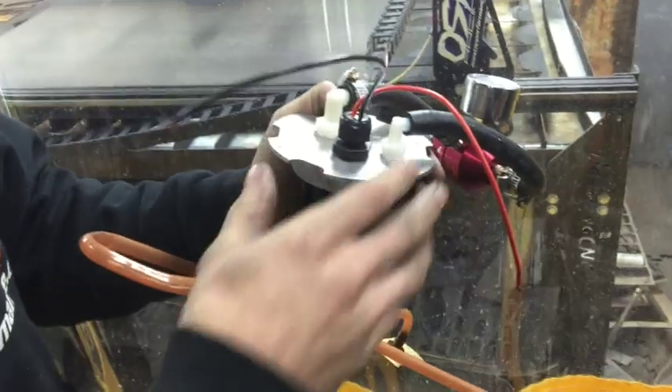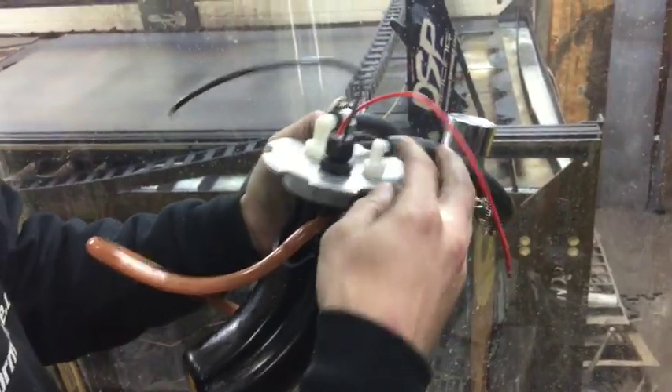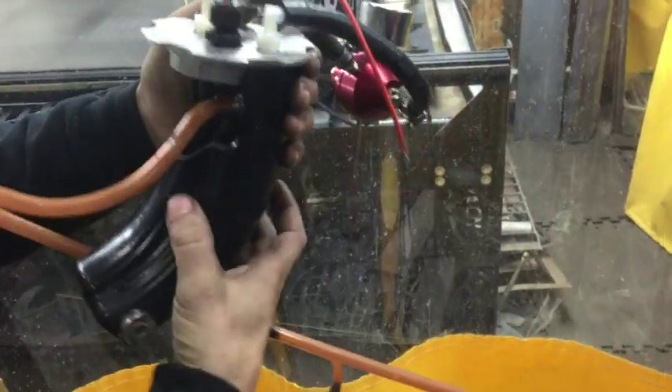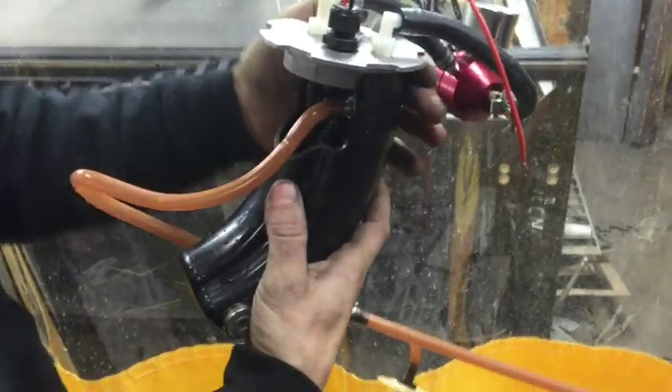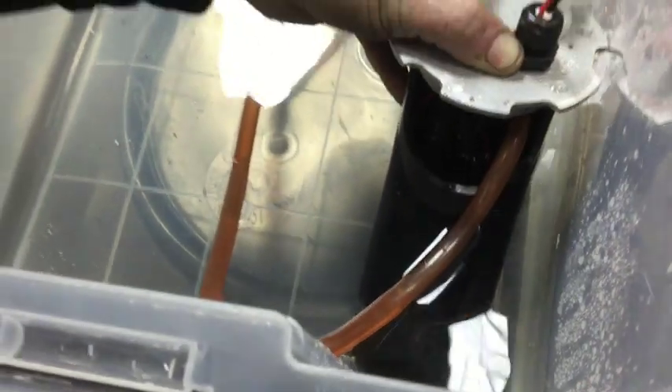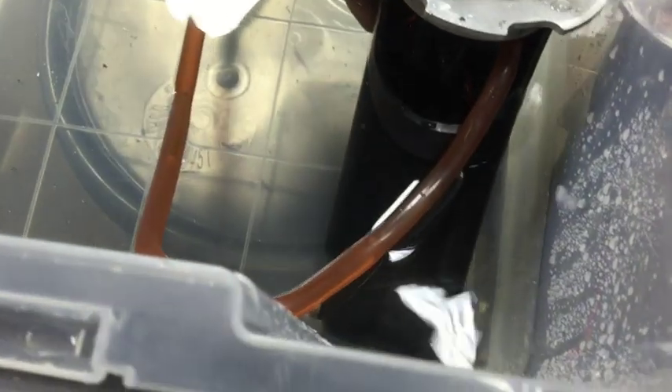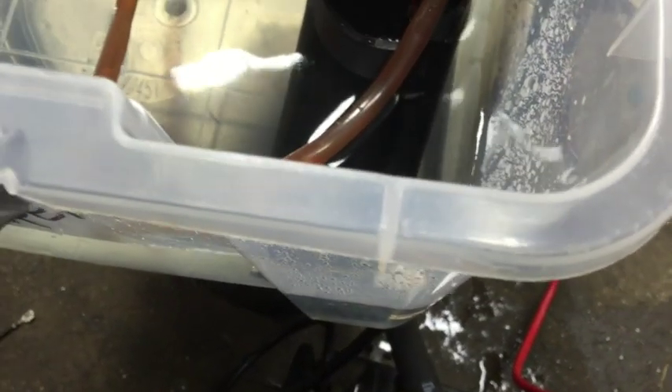On our bypass return setup, the fuel flows back in and also overfills the tank as it flows. So we'll show you a little demo here. When everything's working correctly, you turn it on and it draws up and overfills the pump.